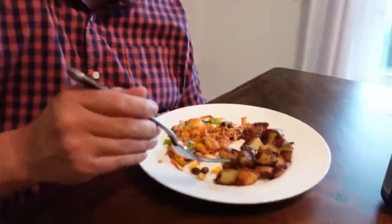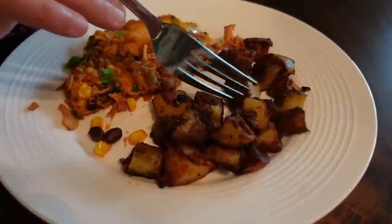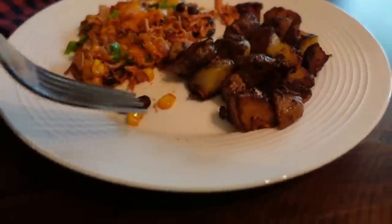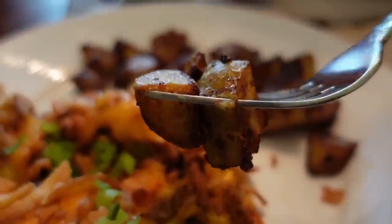Are they good potatoes? I'm so excited right now. Lots of flavor on that. It's like a hash brown — a potato hash — sort of consistency there. You can see how they've got that sear on them, so all of those flavors are sort of caramelized right there on the potato. Just absolutely tremendous flavor coming out of that.